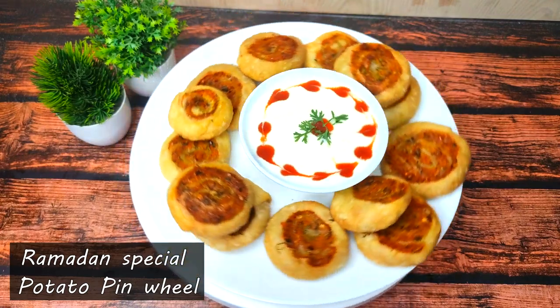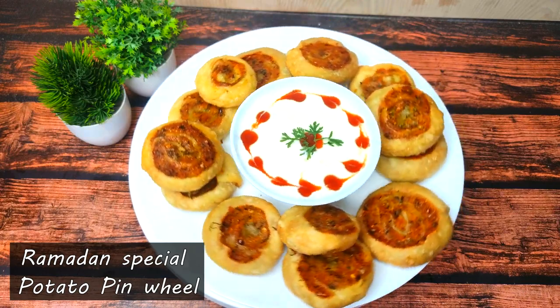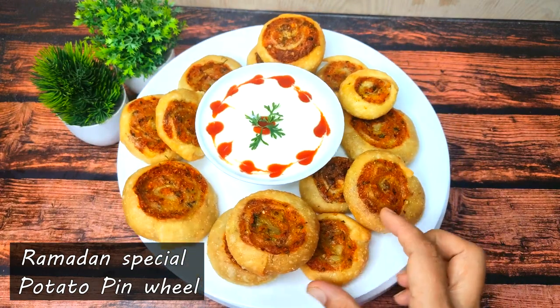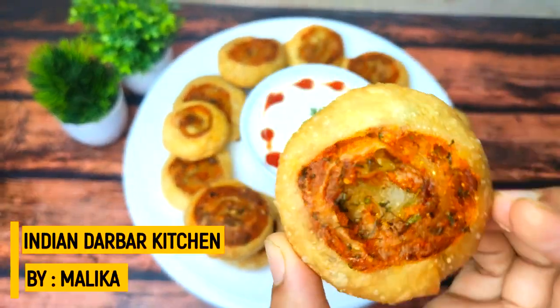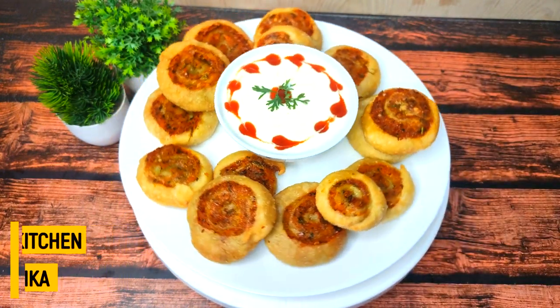Hi everyone, welcome back to Indian Darbar Kitchen. If you want to prepare this recipe, it is very yummy, very delicious, very quick and simple snack. Please watch this recipe. The crispness is very big and delicious. Everyone is going to enjoy it, so please watch this video.